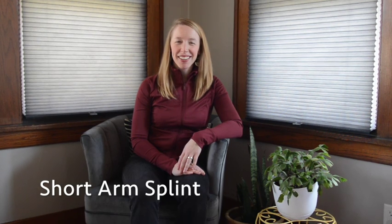Hello, my name is Vanessa. Welcome to Ortho Refresh. This video reviews a short arm splint, also called a volar splint.